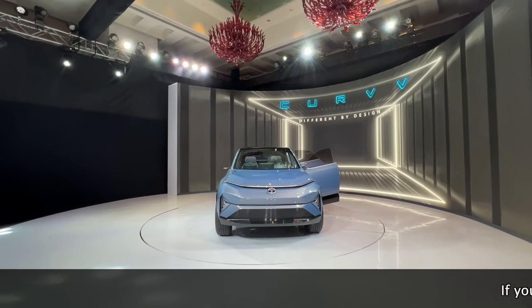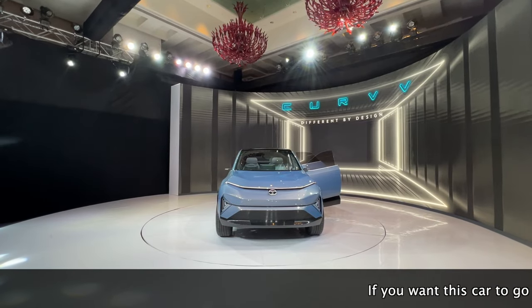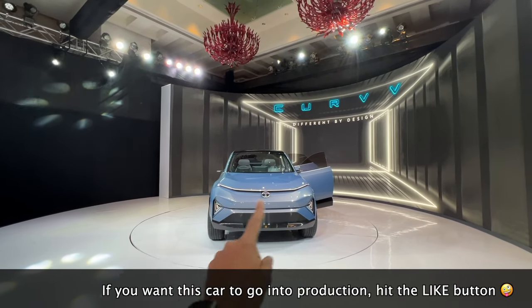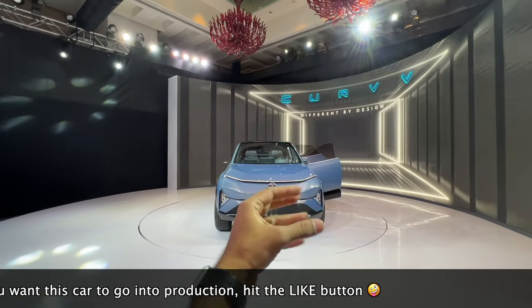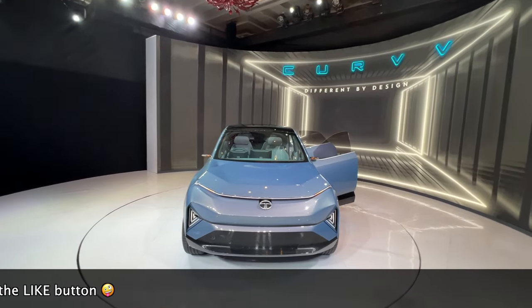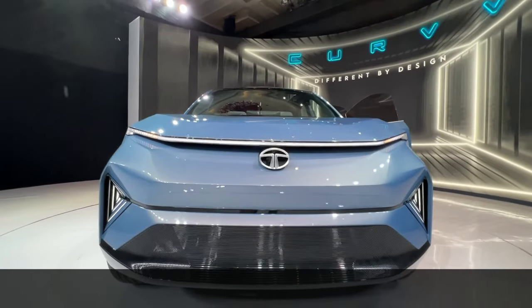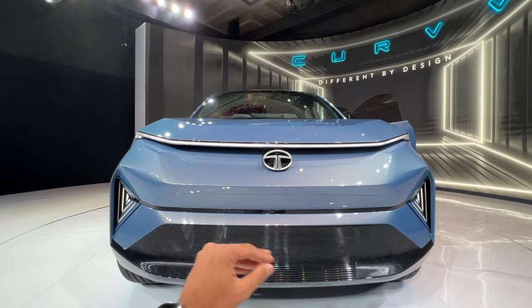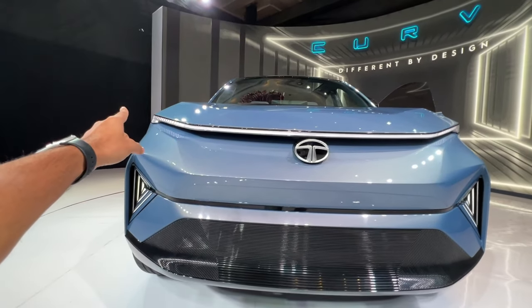This is an SUV coupe concept which previews future Tata Motors design, and it will probably also go into production, sitting right between the Nexon and the Harrier. We're going to be quickly looking at this concept which is absolutely radical. The design looks amazing, and even if they get 80% of this into production, it's going to sell like hotcakes.